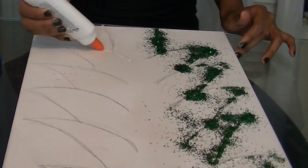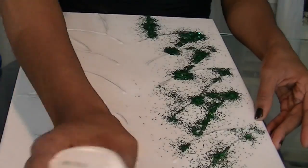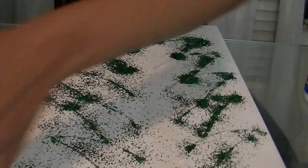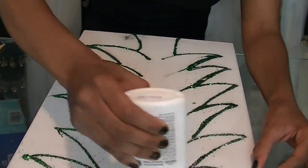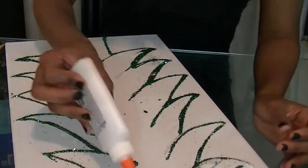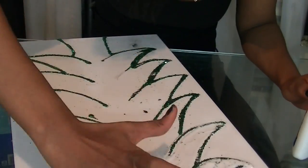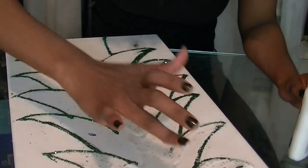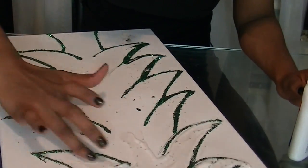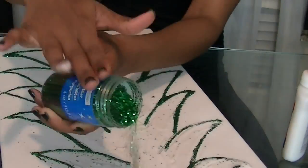Pretty much what I did was just trace it with a pencil, and then I over-lined it with some Elmer's glue to just have some sharp edges to work with so the glitter wouldn't smear out throughout the process. And then once I have the outlines of the tree all glittered, I worked inside and started shading — I applied glue inside of the tree. I find that using my fingertips was very helpful to just get into the really small corners and make sure it doesn't spill outside of the lines.